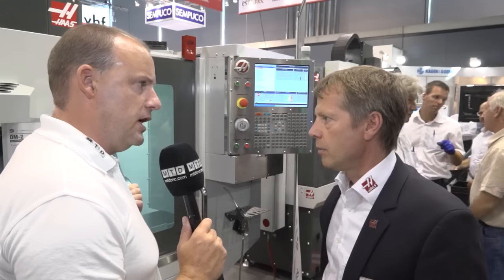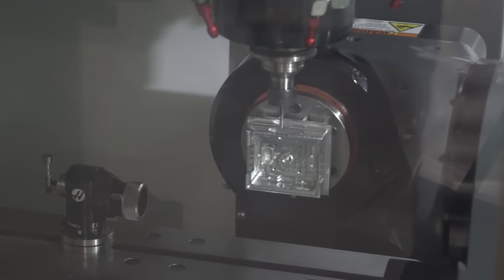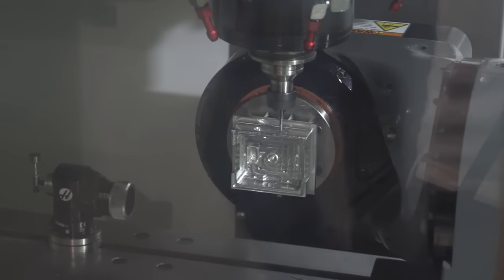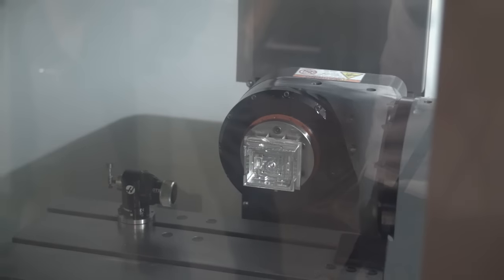How many tools does this machine have and how fast is the spindle? Basically, the tool capacity is 18 tools, and the spindle we're talking about here is a 15,000 RPM spindle — but again for SK40 tooling, so very solid.